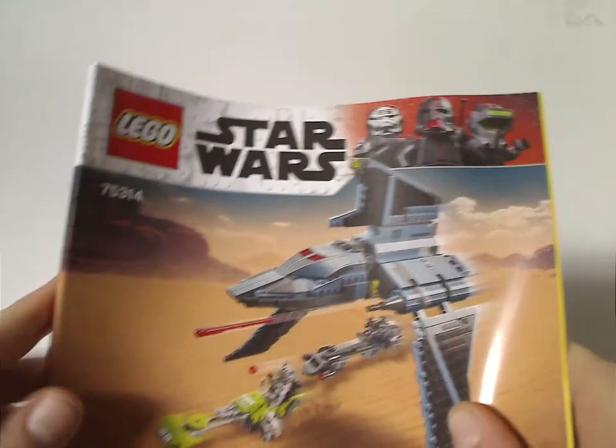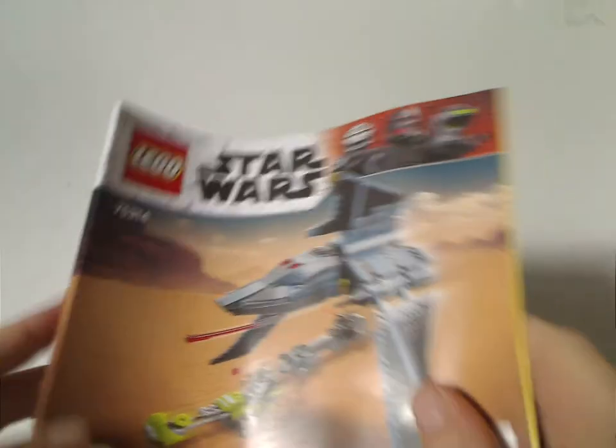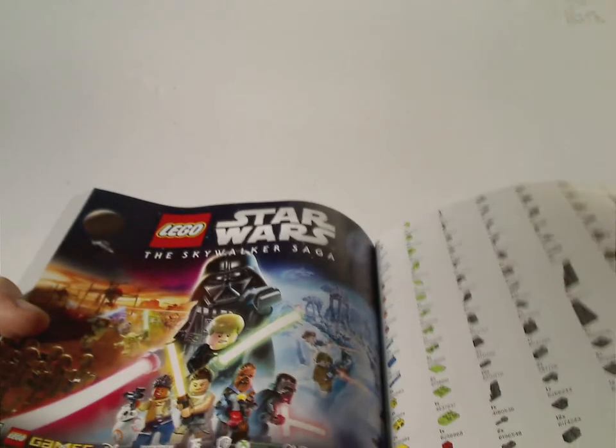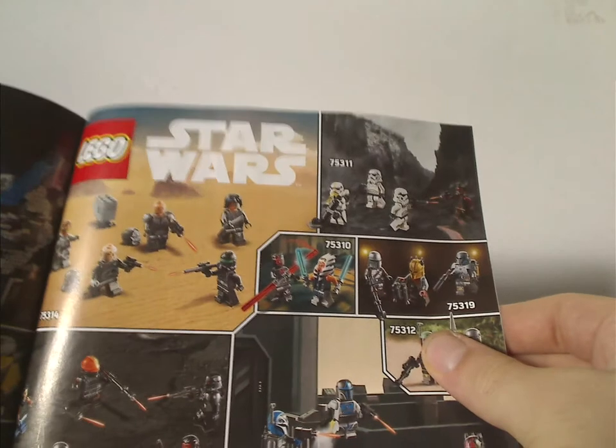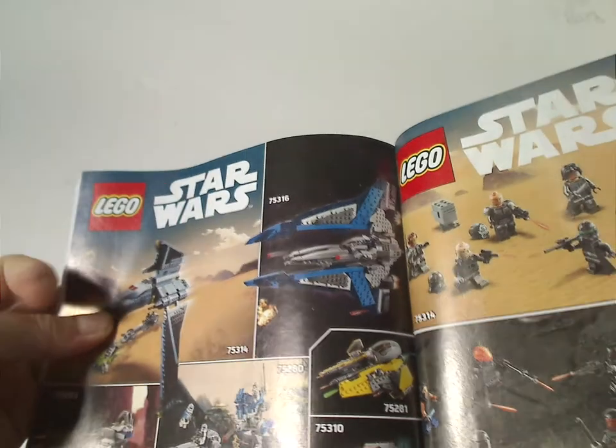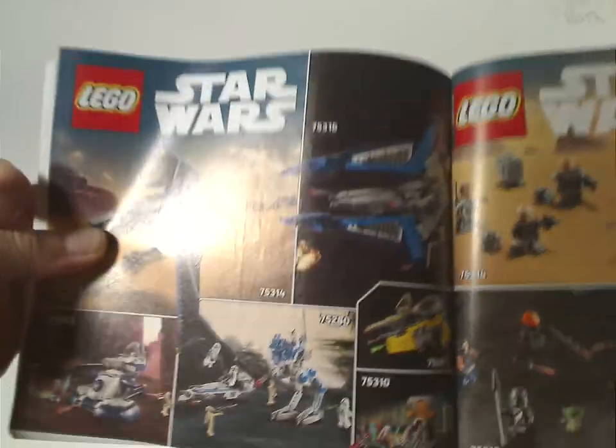Onto the instruction manual, which has the same picture as on the front of the box. On the back is how to win on the online survey, all the pieces that come with the set — three pages — an ad for the Skywalker Saga game, an ad of all the mini-figs included in this current wave, and an ad for some current and last year's Clone Wars sets, and then the last building steps.